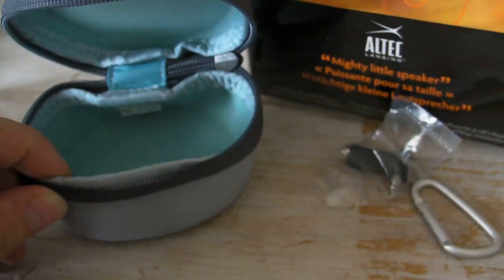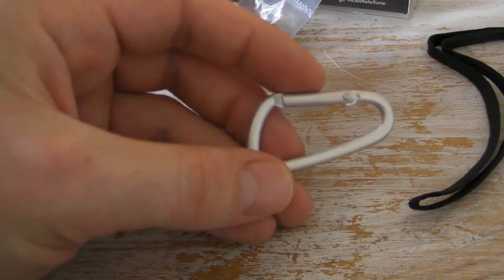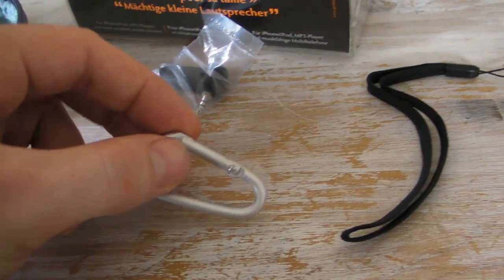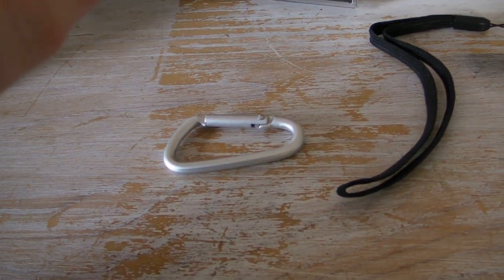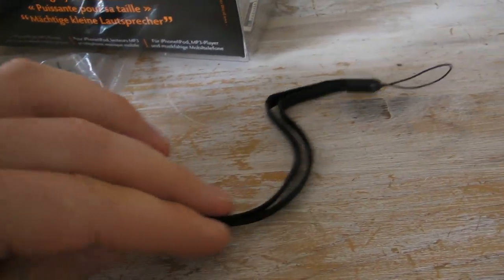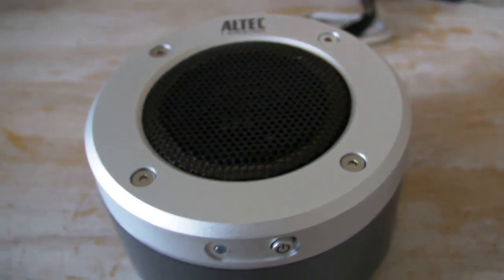Other accessories that come with it: you get a nice little travel case, a carabiner — probably not advisable for rock climbing but good enough for supporting the speaker — a right-angled 3.5mm jack, and a little carrying strap. Obviously the box and instructions are included too, but we're more interested in the piece of kit itself.